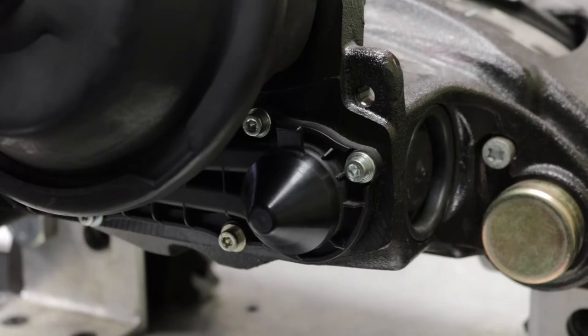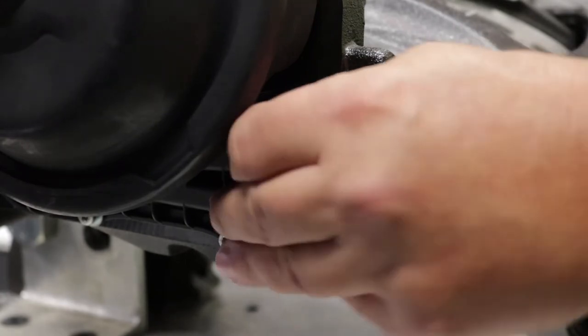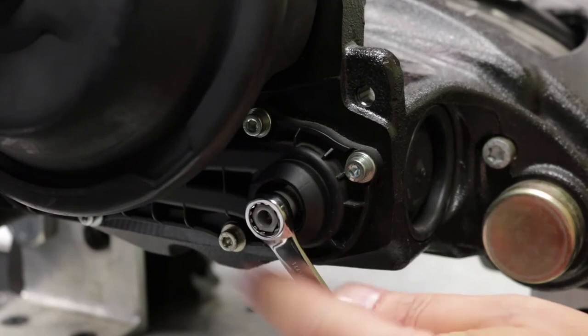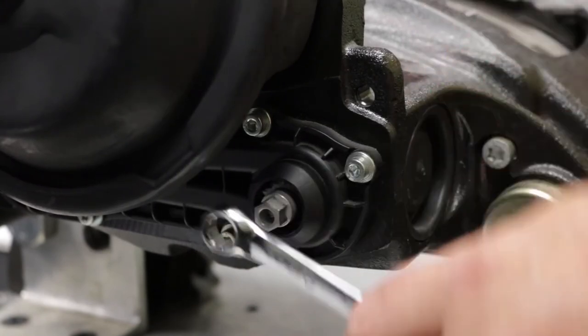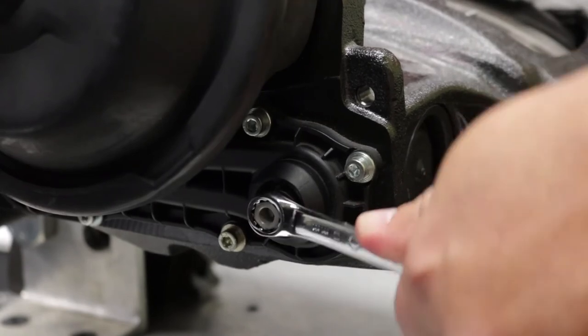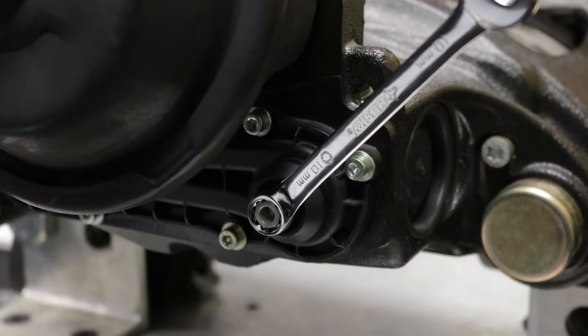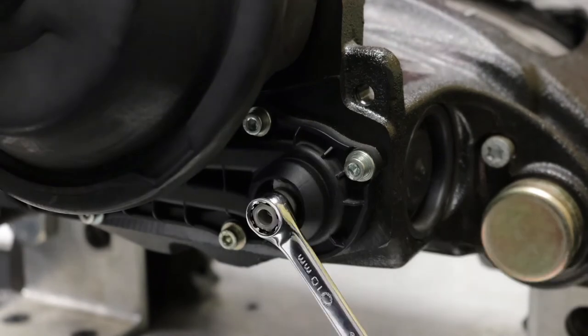Tappet Clutch Operation Test: to test the free function and synchronization of tappet heads, locate and remove the shear adapter cap. Use a 10 mm, 6-point box-end wrench to turn the shear adjustment nut counterclockwise three audible clicks. Place the wrench onto the nut at the 2 o'clock position and apply 30 psi of air. The wrench should rotate clockwise with every application of air.